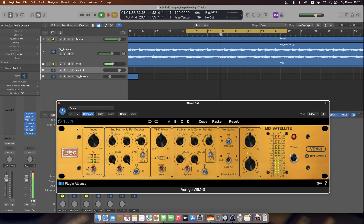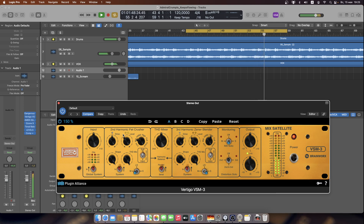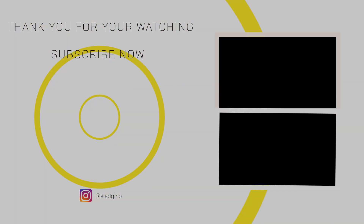Let me know what you think about this plugin in the comments below, and subscribe to this channel so you won't miss out on any video. Thank you for watching, and I will see you in the next video. Bye-bye!